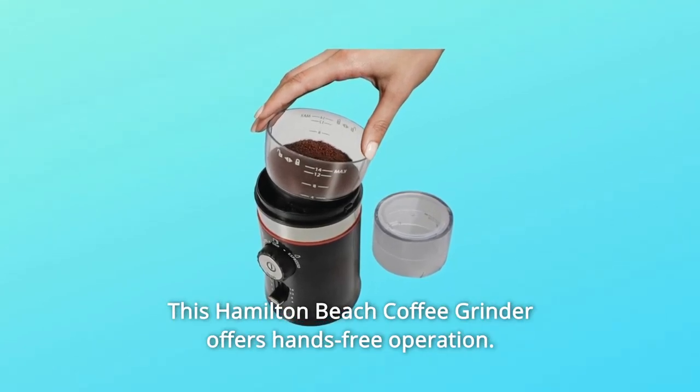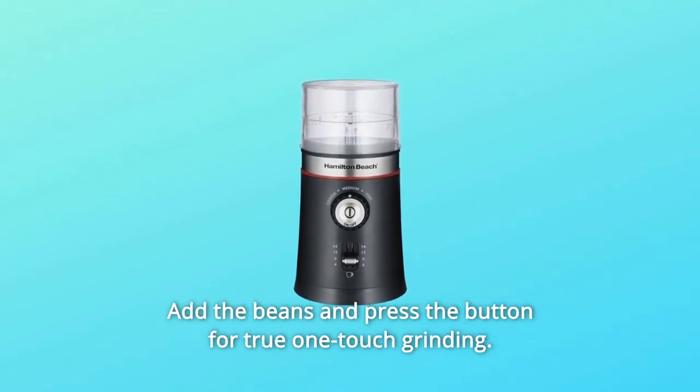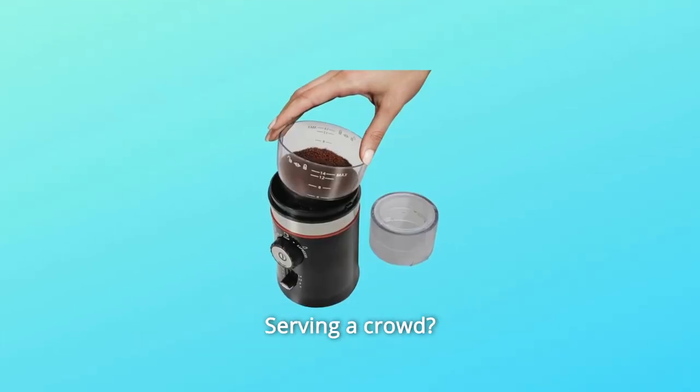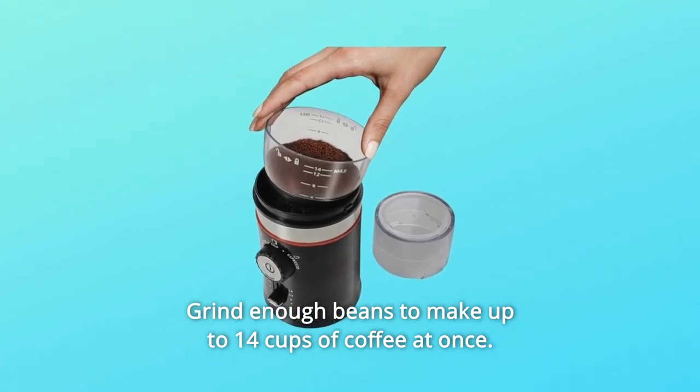This Hamilton Beach Coffee Grinder offers hands-free operation. Add the beans and press the button for true one-touch grinding. Depending on your preference, set the grind fineness to coarse, medium, or fine. Serving a crowd? Grind enough beans to make up to 14 cups of coffee at once.